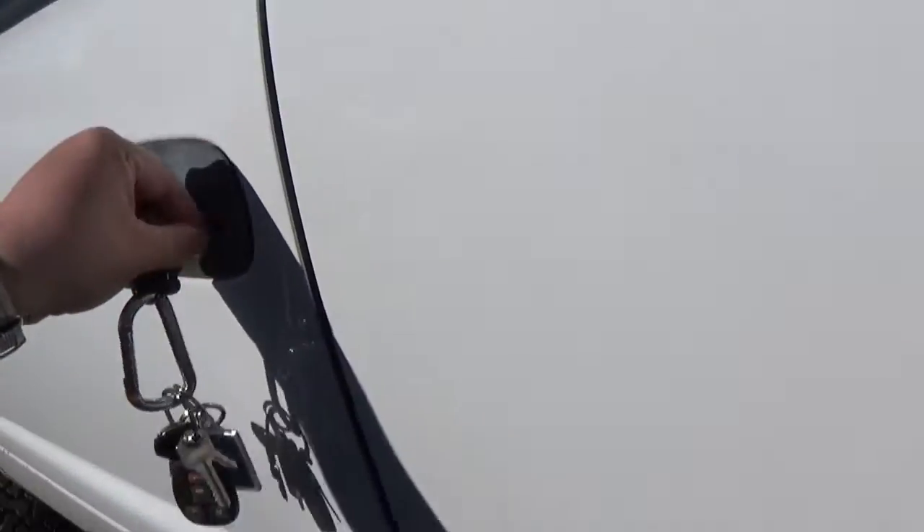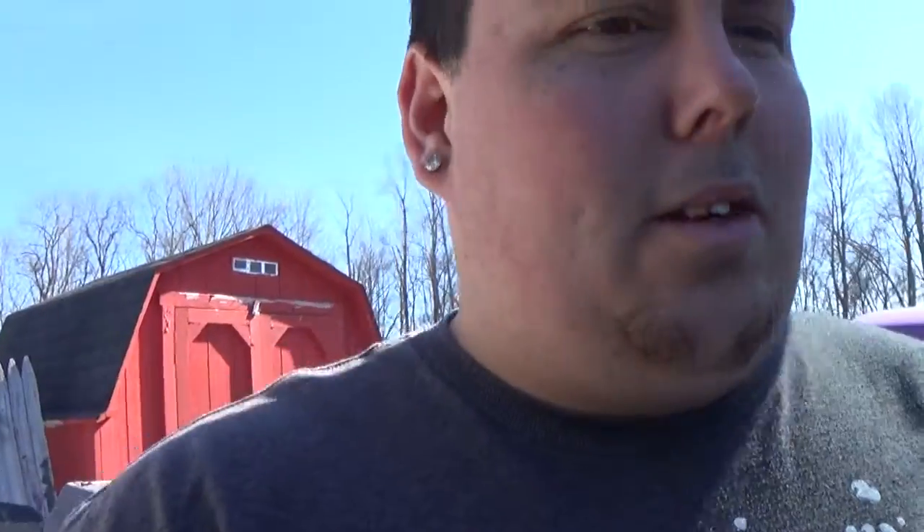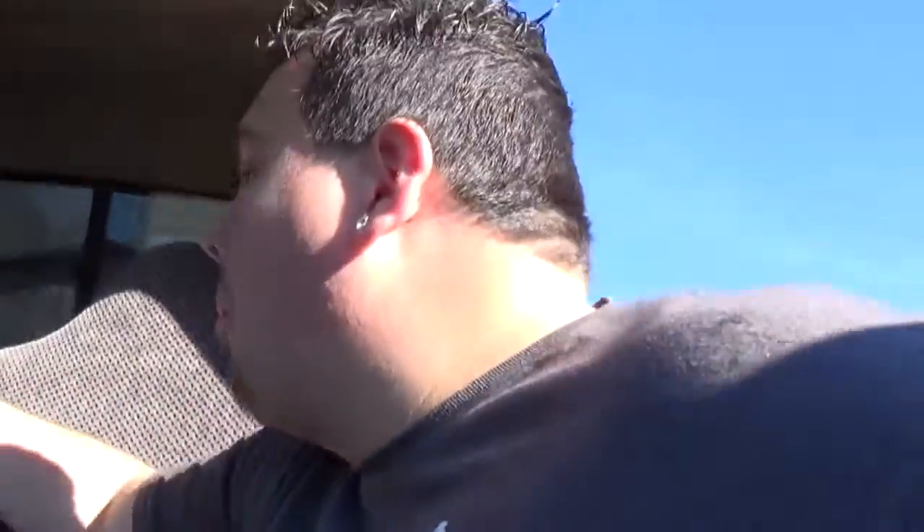What is going on guys, welcome back to another episode of vlogging life. Today is a beautiful day, holy crap — I'm sorry for squinting. One of you sitting here squinting like, oh what's that guy doing? Alright, so I need to get my sunglasses. Where did I put my sunglasses? Oh man, don't tell me they're on the other seat. Oh god, I'm getting old.